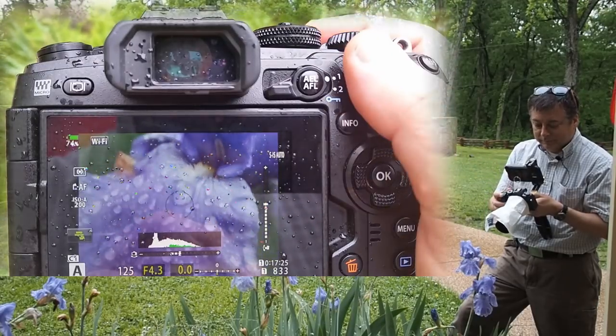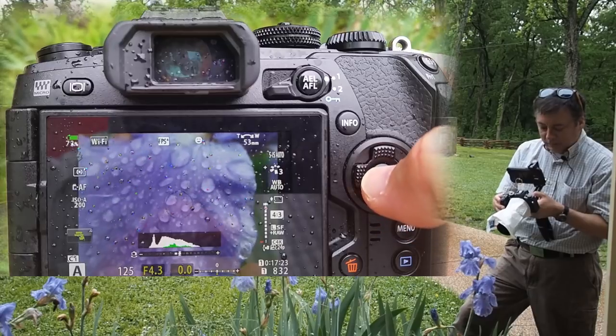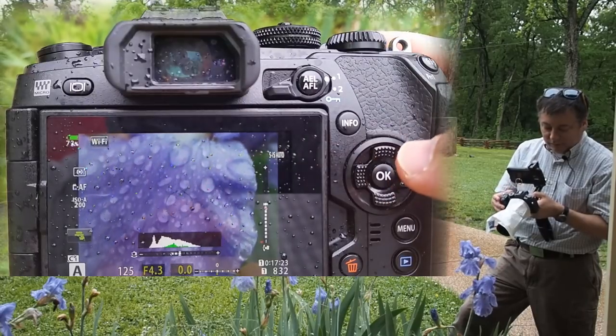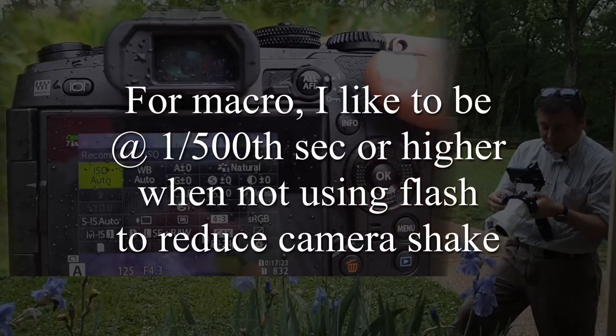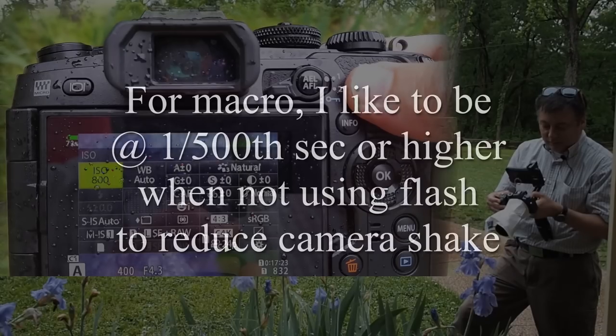Let's take a picture here without any lighting and see how that looks. I'm at ISO 200, so I'm going to increase the ISO to get a little faster shutter speed — let's try ISO 800.